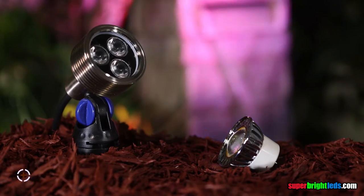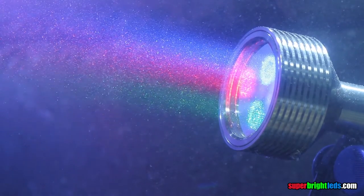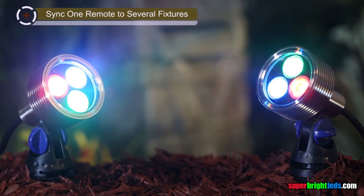They are submersible for use in ponds and fountains. Sync your remote with other spotlights and bulbs.